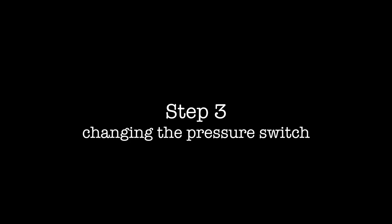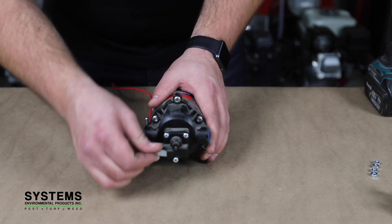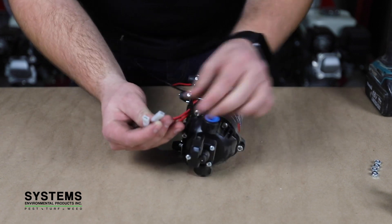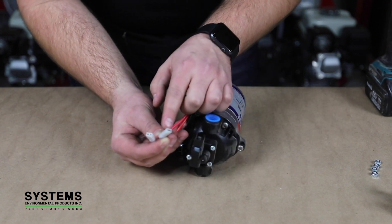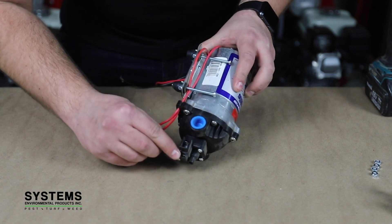Step three: changing the pressure switch. If your pump is equipped with a functioning pressure switch, disconnect the two wires entering the switch and ensure that there is no sign of wear or corrosion on the fittings.